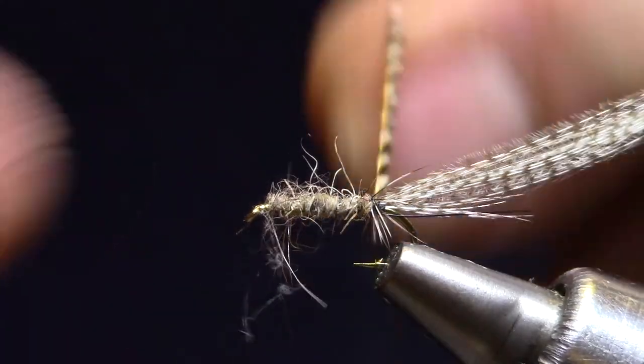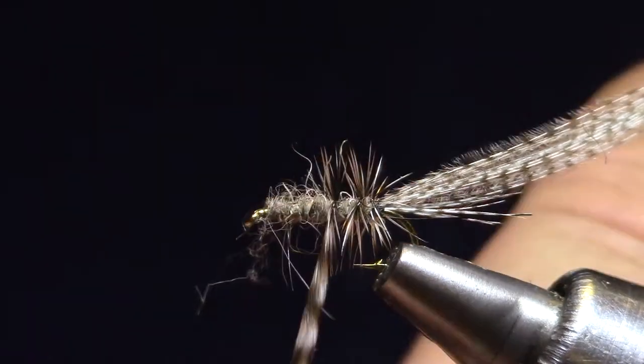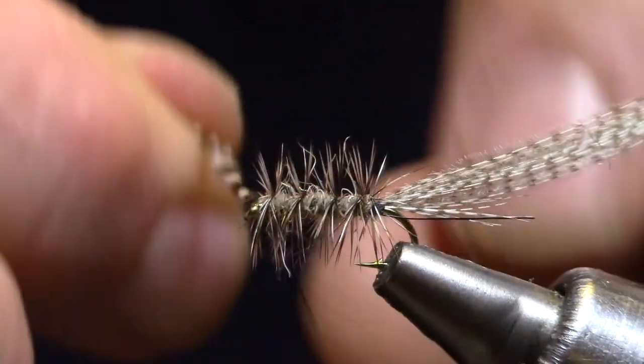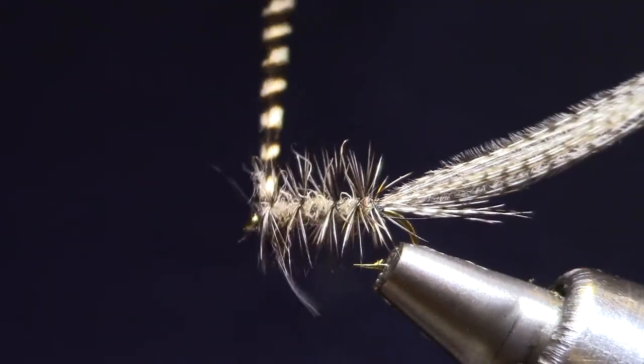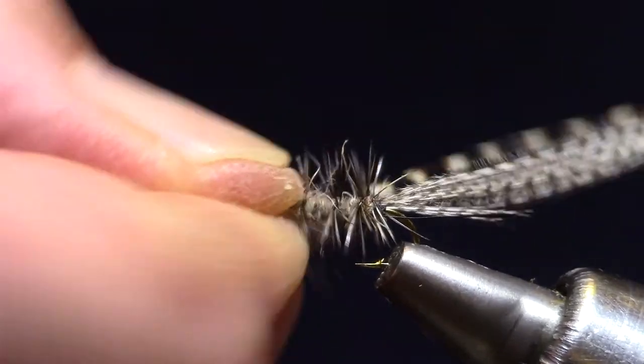Now with this hackle, this should be very sparse. It should only take one, two, three or four turns to get to the front. This isn't a Griffiths gnat — it's not meant to float. You just want a semblance of legs here.